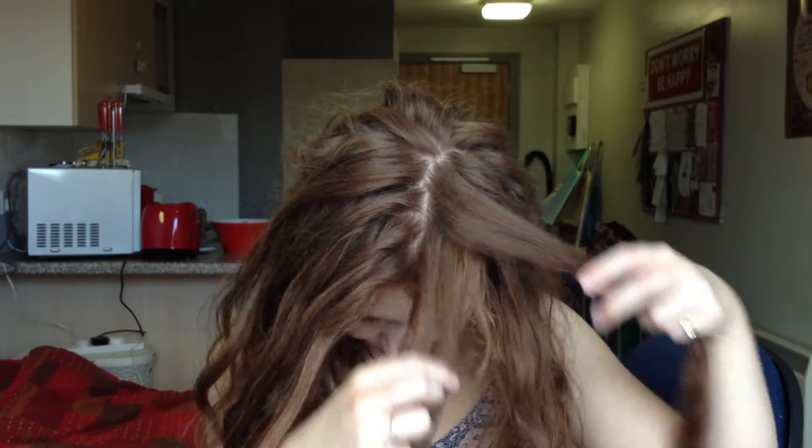One thing I've noticed since using the bicarbonate of soda is that my hair has gone wavy, which it wasn't before when I was using regular shampoo. I also find it cool how when the hair loops in a zigzag it actually looks like your hair is curly, which I think is super cool.